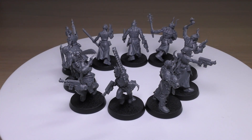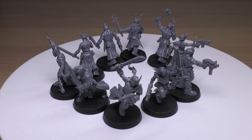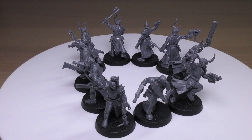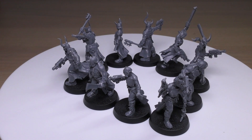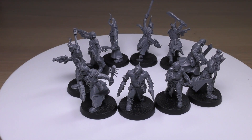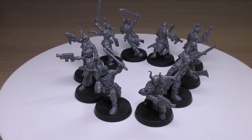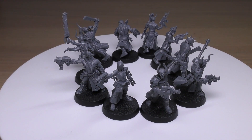So those were the rules for the Cultist Mob. They're all right — they're not going to do much other than go on an objective, though they're certainly not going to be able to hold it. I would use them to tar pit or slow down bigger, more expensive units. If you've got 10 of them they're quite easy to hide, especially on small bases, but 20 should be what you're aiming for.